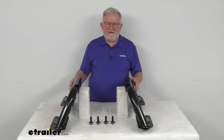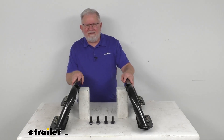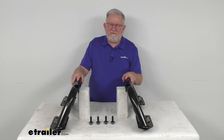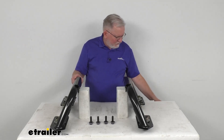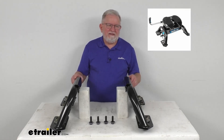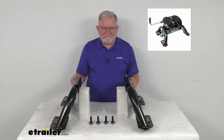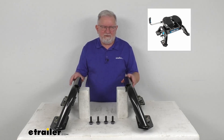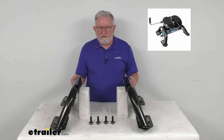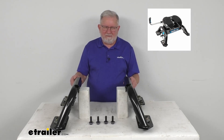These replacement legs are designed to fit the Reiss M5 14,000 lb Max Duty 5th Wheel Trailer Hitch. That hitch we do sell separately on our website. I wanted to pop up an insert to show you — there's what the complete hitch looks like. You can see it's the legs attached to the center section with the head on top, and that goes by part number 30947, sold separately.